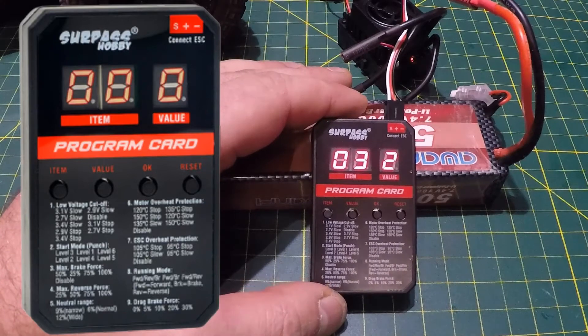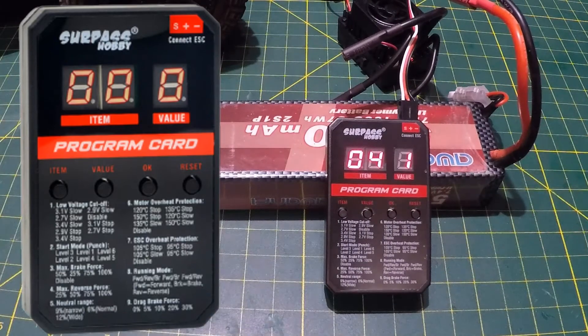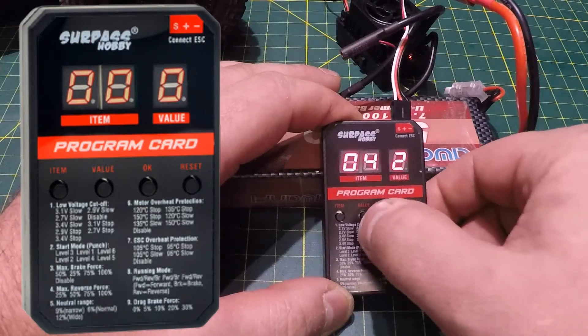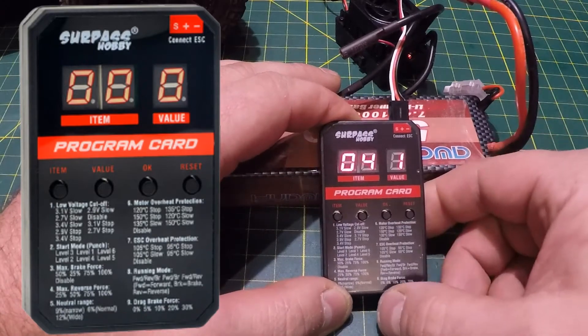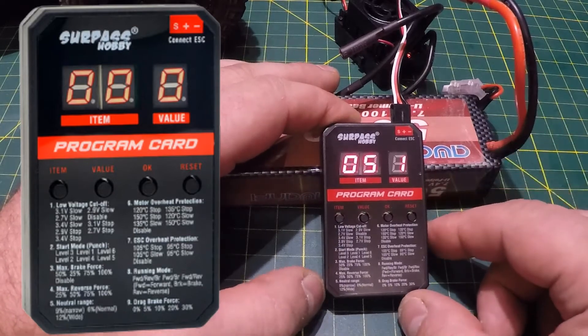Item 4 is max reverse force. It's set at value 1 which is 25% — perfect for me. Value 2 is 50%, value 3 is 75%, value 4 is 100% reverse force. Again the selector cycles through 9 before returning to 1, even though there are only 4 options. I'm leaving it at value 1, 25%.